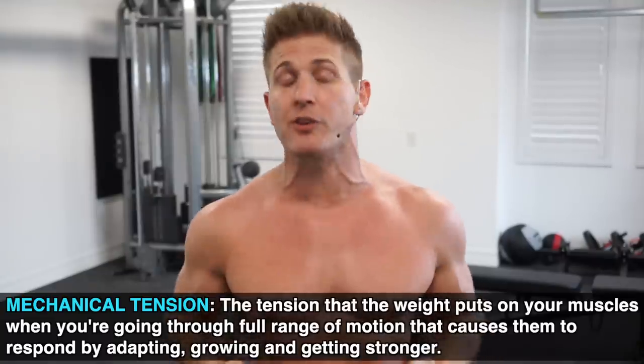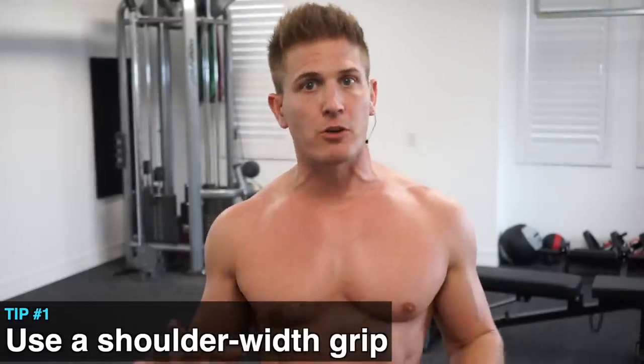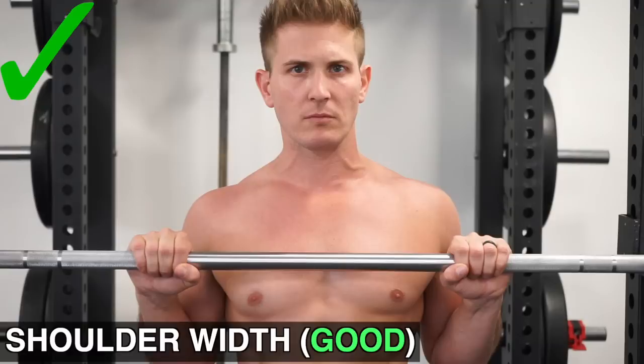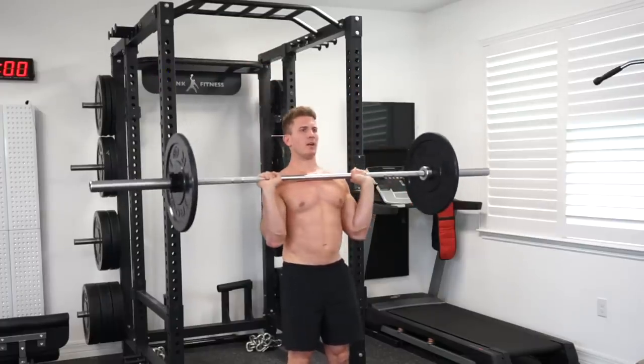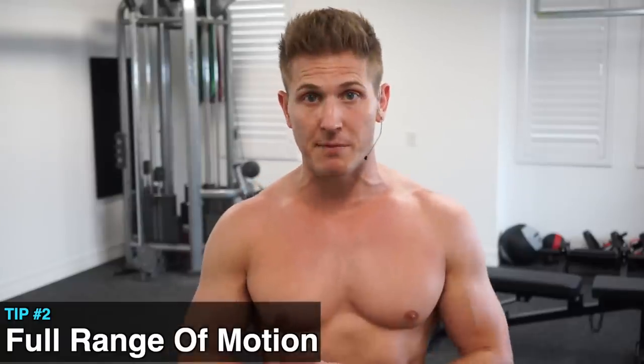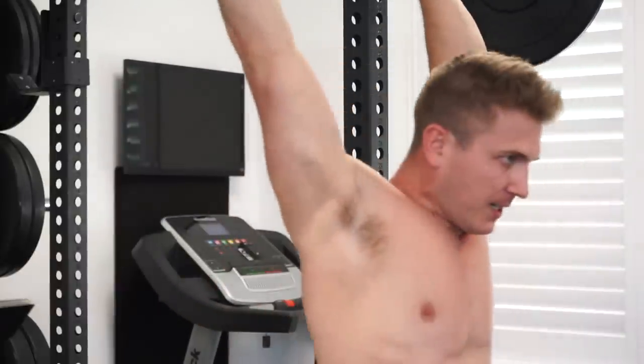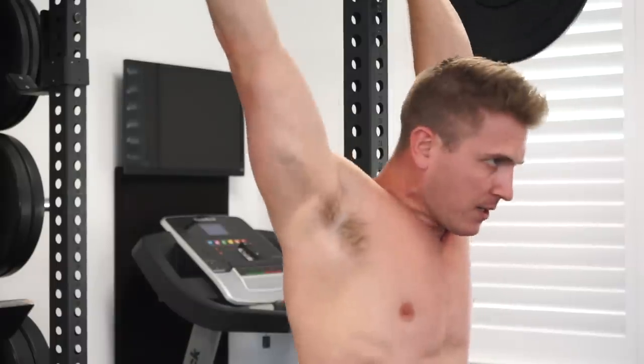This will allow us to take full advantage of mechanical tension, and you should always be pushing yourselves to lift more weight. There are some key components to focus on. Number one: use a shoulder-width grip. You don't need to go super wide — just grab the bar with a shoulder-width grip or slightly wider, and this way you'll be able to use more of your triceps without straining your wrists or shoulder joints. Number two: perform a full range of motion. The range begins with the barbell touching your upper chest and ends with your elbows locked out at the top.